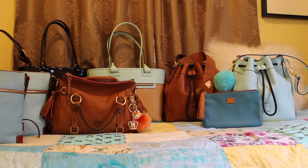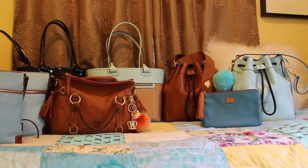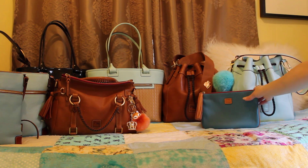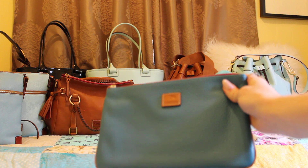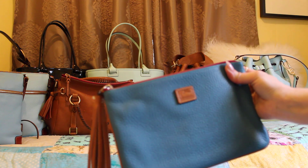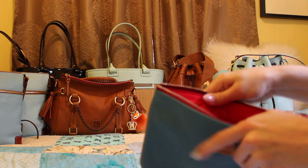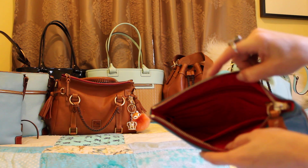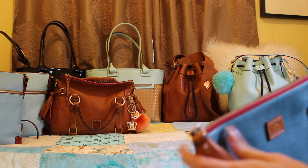Next is my Dooney & Burke large Carrington wristlet — I can show this up to you as well. This is in the color turquoise and I really like it. It has six card slots, one slip pocket, and one zip pocket, so it's really good for on the go.